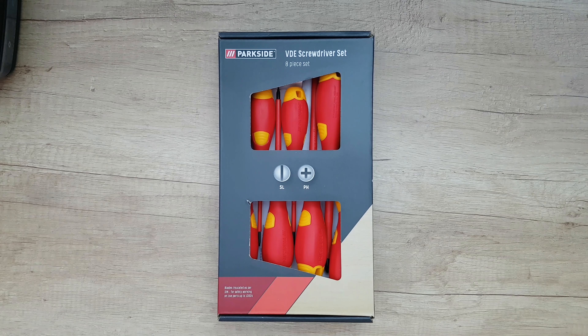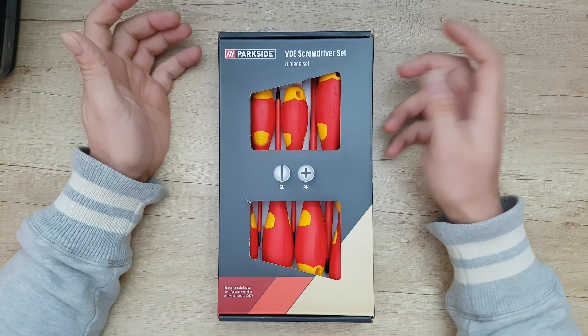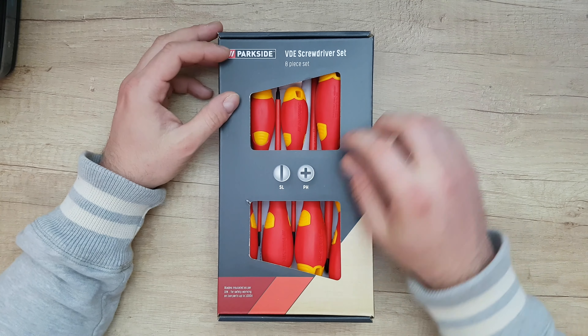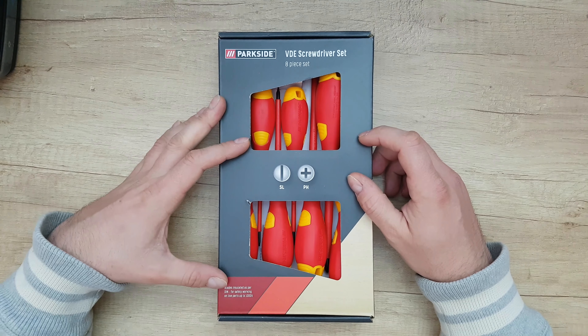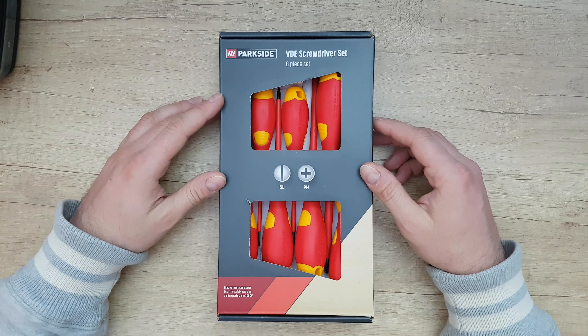Hello guys, we are back with another unboxing, review and testing — this time of the Parkside VDE screwdriver set, 8 pieces. The set includes SL and PH blades, rated for safety when working on live parts up to 1000 volts.